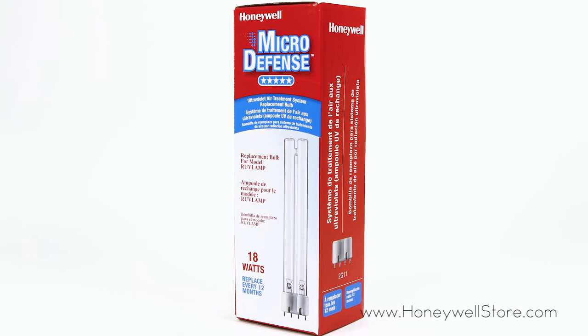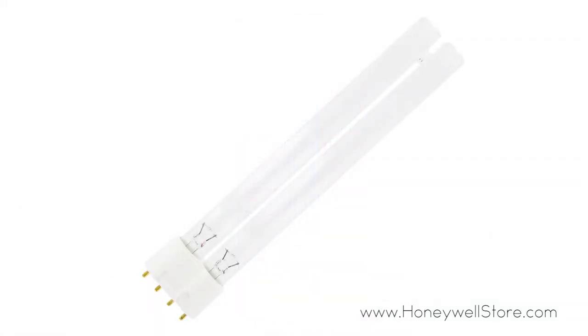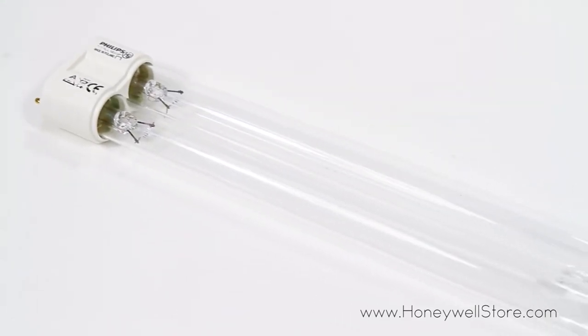Honeywell's UV Lamp Replacement Bulb for the RUV Lamp 1 is designed to kill 70% of mold spores and various other harmful and detrimental hazards floating in the air. This bulb prevents these toxins from recirculating into the rest of your home or place of business.